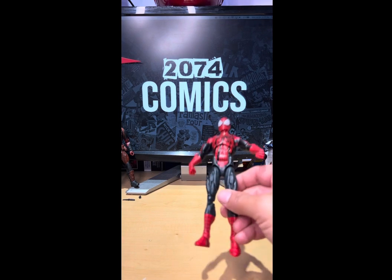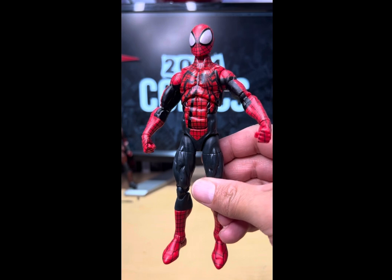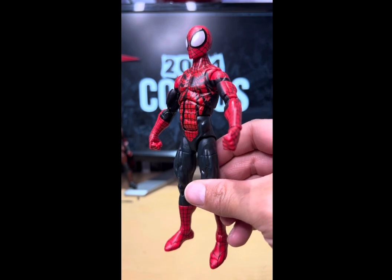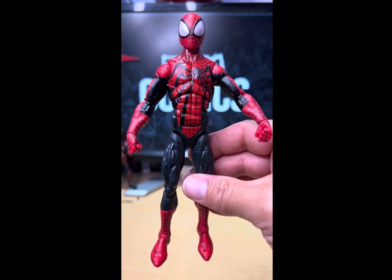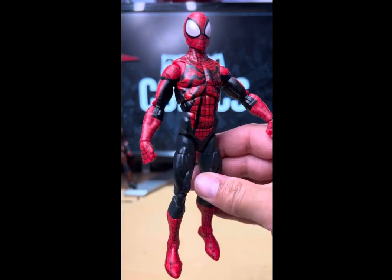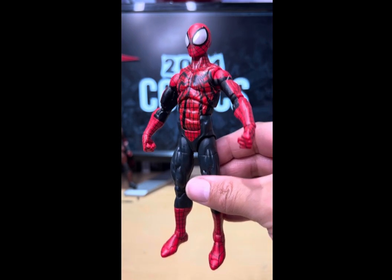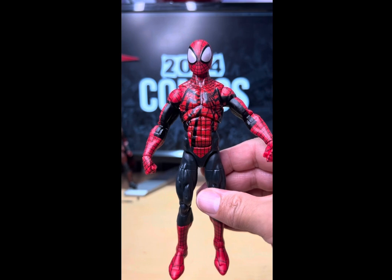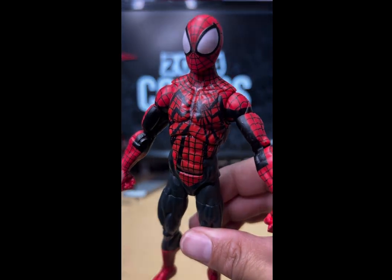Post your comments below — let me know, will you pick up this bad boy or leave him where you find him? Personally, I think you should pick him up. He's on the Renew Your Vows body mold and it is one awesome figure to pose, so he'll look great with the rest of your Spider-Man figures. Do me a favor and smash that subscribe button, and like we always say, thanks for watching.